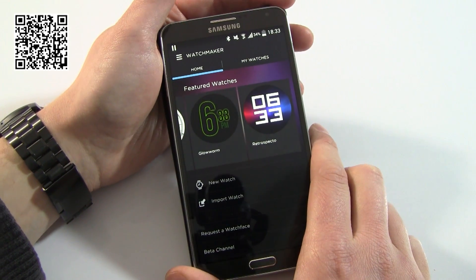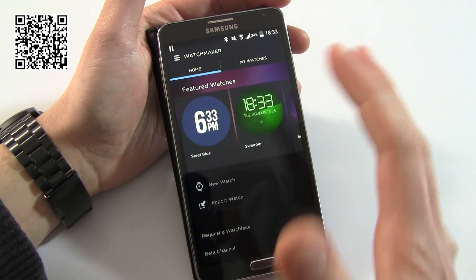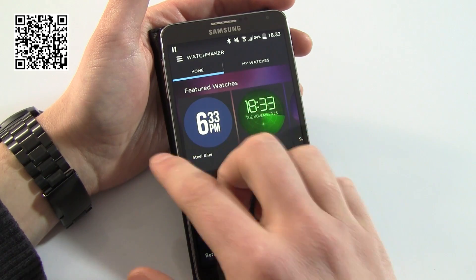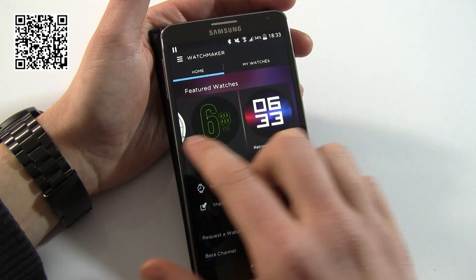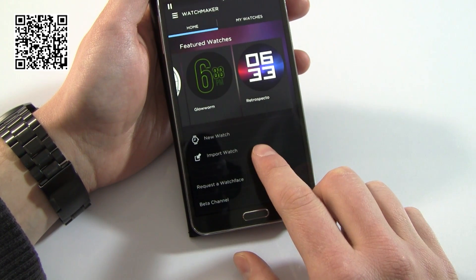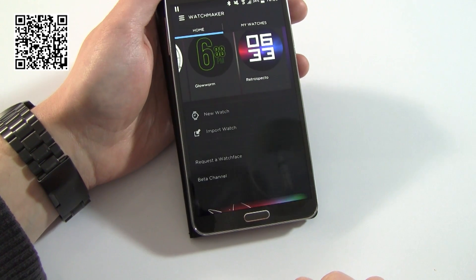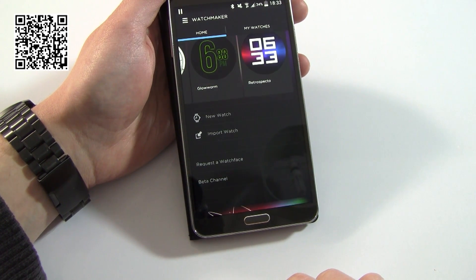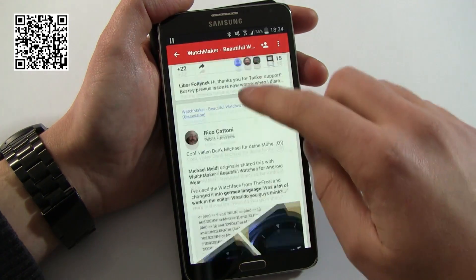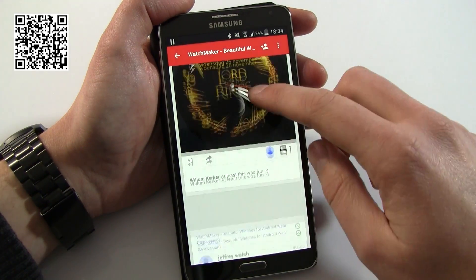Before I talk too much about constructing your own watch face, let me show you the interface. You'll see it's basically the Spotify interface, but that's not a bad thing. There's a menu over here, and in the center we've got some featured faces that come with the app. We've also got the ability to produce a new watch face, import a watch face, or access a channel which is a Google Plus community. In the community itself there's an awful lot of watch faces being published and uploaded by other users.